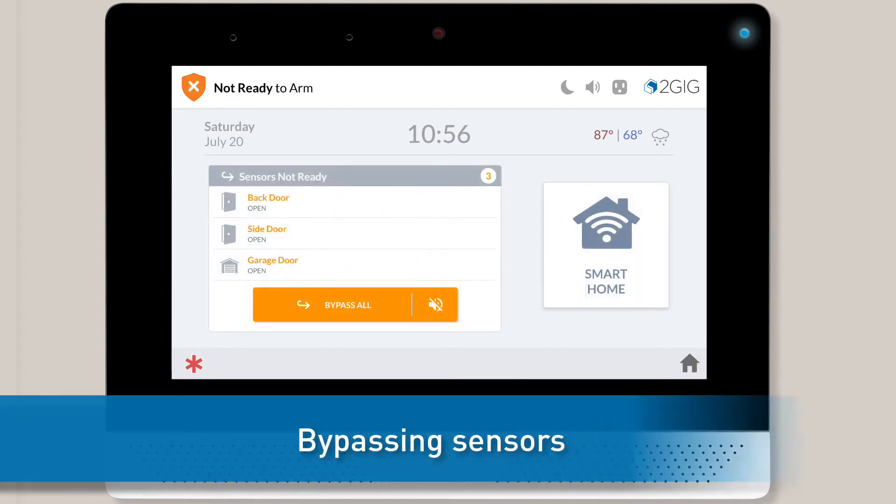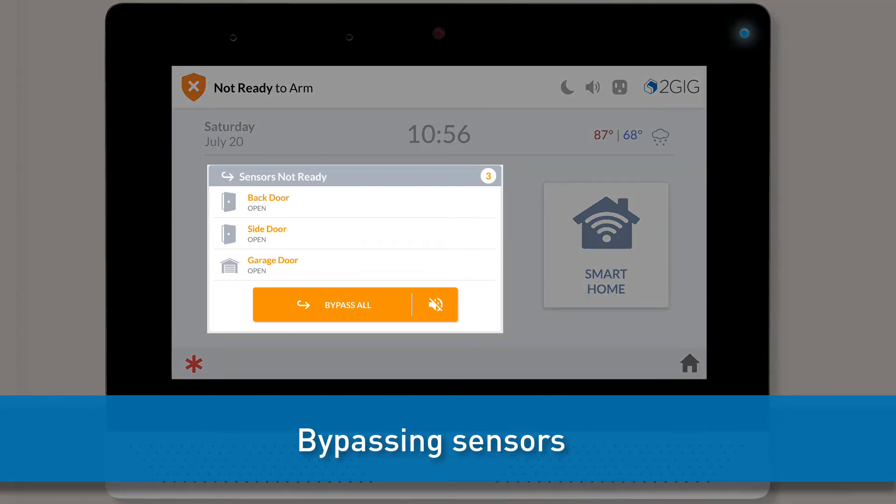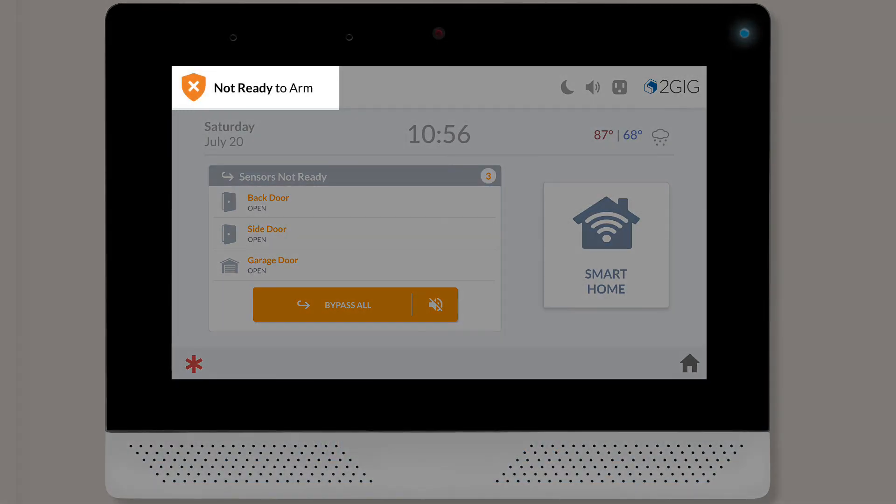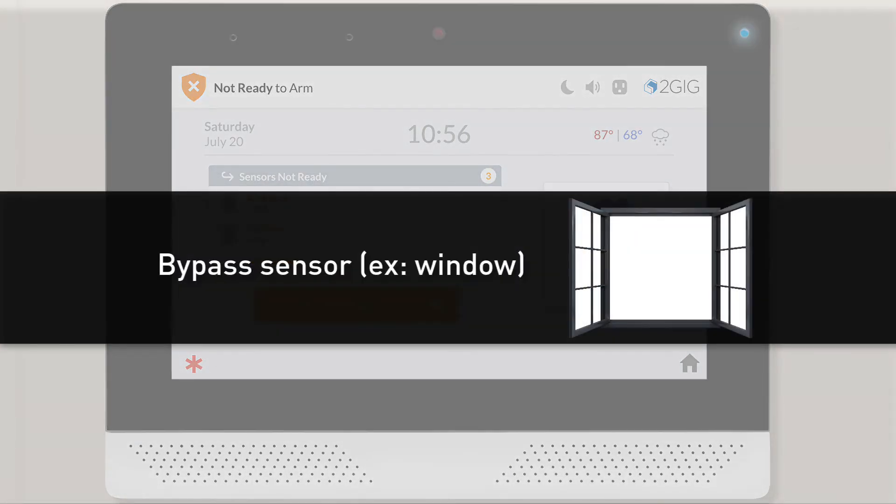If any of your sensors are currently open, your home screen will display the bypass menu on the left side instead of the arming buttons. You'll also see a Not Ready to Arm message in the top banner. An open window is a common example of a bypass scenario. If you want to arm the system while leaving a window open, you would need to first bypass the window's sensor.